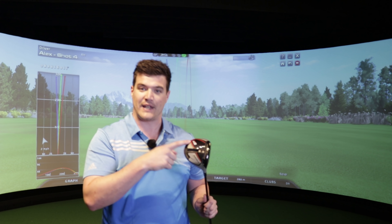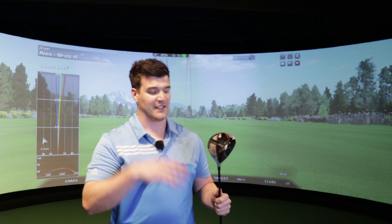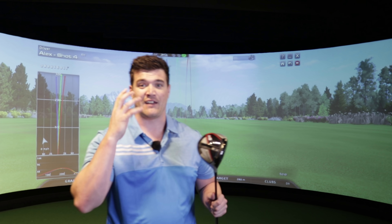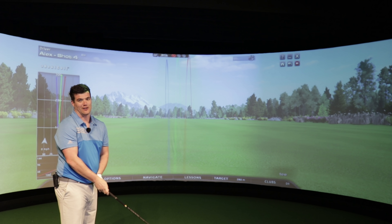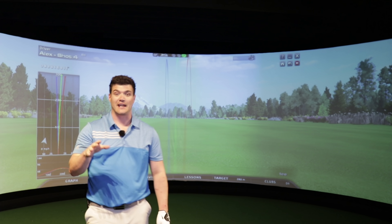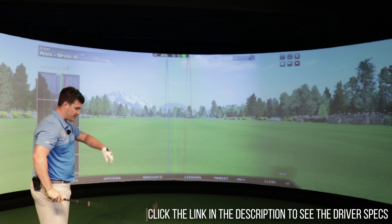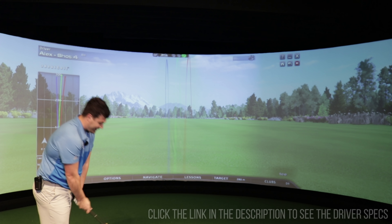I prefer lower spin - I don't need it, I prefer it. If you put one weight up front and one at the back, it's going to be more stable. If you want to draw, you'll go with both weights here; if you want to fade, you'll go here. There are over a thousand different options with this tracking system. This could be the driver for me this year, but there is an M5 Tour - that's like 435cc so it's smaller, the more playable option. This is just the standard, which is just fine.